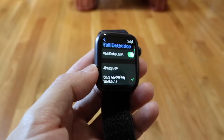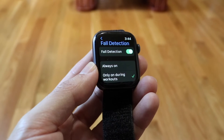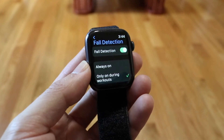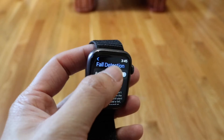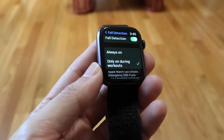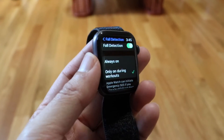Tap into fall detection right here and this page is going to come up. Now what you're going to want to do is go ahead and enable or disable fall detection. You can just toggle this on or off. If you want it on you can keep it on, and you can also choose whether it's always on or only on during workouts. If you want it always on you can set it to always on, or you can disable it entirely.